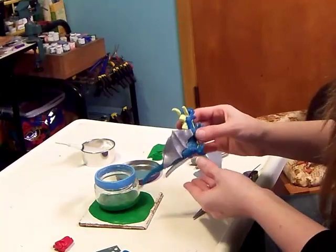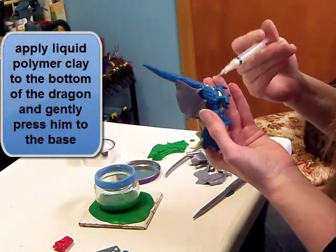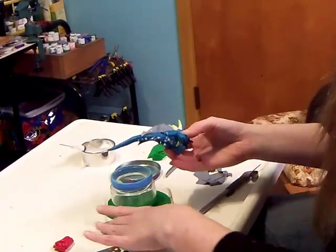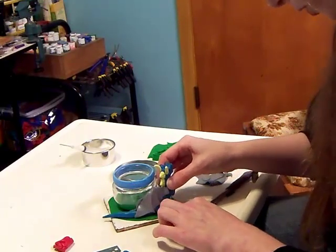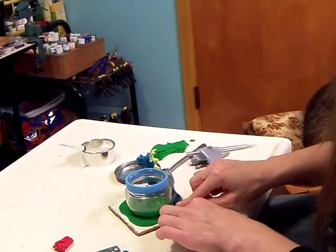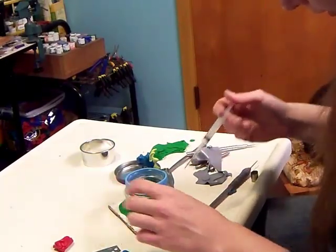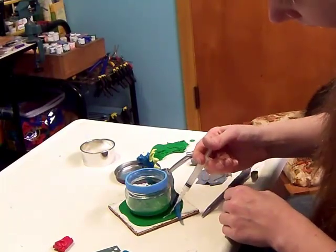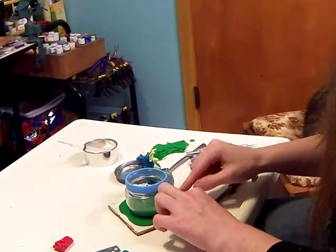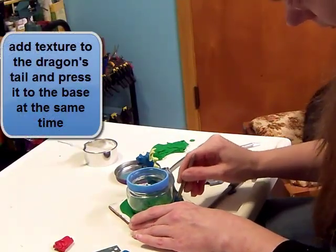Now it's time to attach our dragon to our base. We've got some liquid polymer clay — put it on the bottom of the dragon just to make sure that he's attached. Position it and press ever so gently. Then we'll figure out how we want his tail. I think I'm just going to have it wrapped around here. I'll put a little line of liquid polymer clay where I want his tail to sit, press it down, and then take that little texture tool to give him some scales on his tail and press it down too.